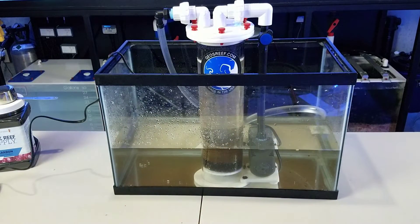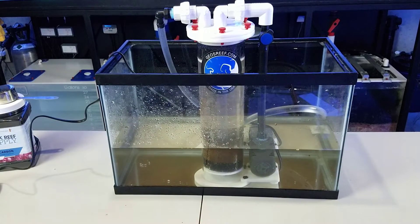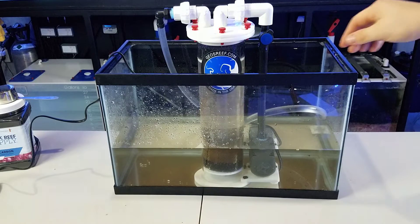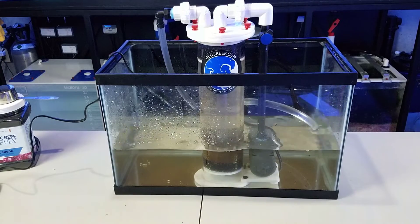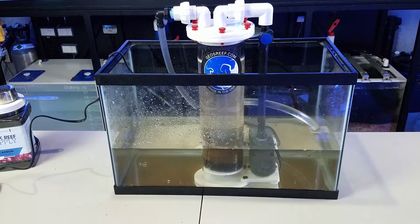The GFO works pretty well. I went ahead and made some adjustments to the plumbing setup because it was a bit loud with water flowing in, so I added a little bit of piping and now it's quiet. Let's move on to carbon, the last media I'll show for this reactor.